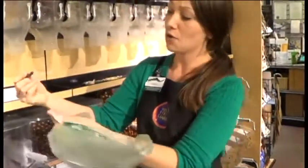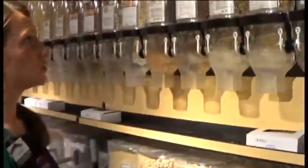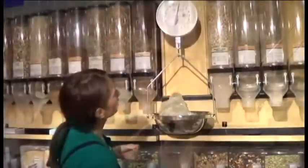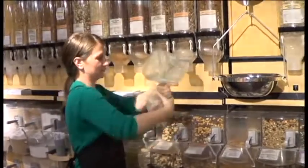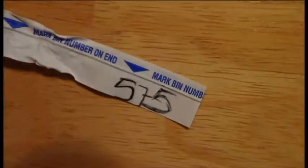And this way, when you check out, the cashiers will know what item you got. So let's do some walnuts — maybe a little bit more, we'll do a pound here. Alright, just write the PLU number so when you check out they'll know what you got. So if you have not tried our walnuts yet, you should give it a try.